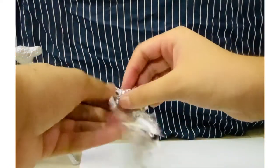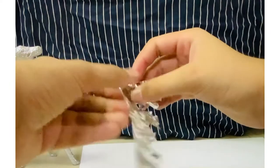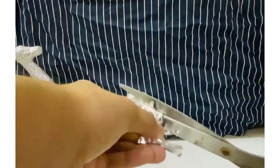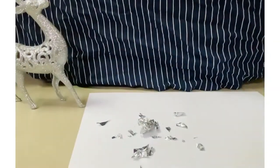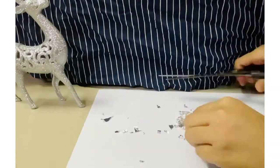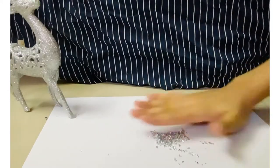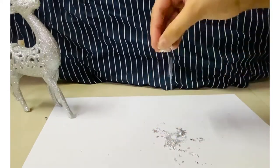Then roll it out. Then cut it out. Then cut the big pieces. Do the way I am doing. Now our glitter is ready.